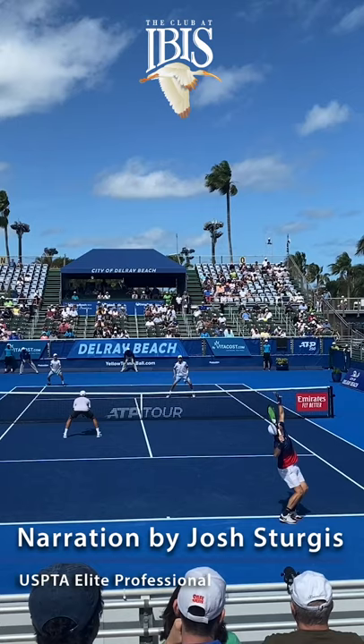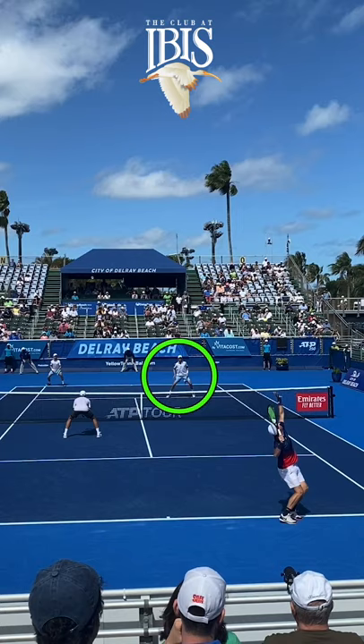Hi, it's Joshua Sturgis, tennis professional at the Club at Ivis. For today's doubles tip, I have Bob Bryan at the net showing us how to read the return of his partner and to move his feet so that he can put himself in the best position possible.